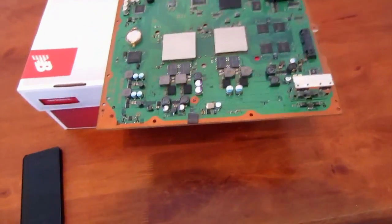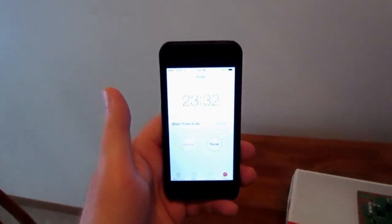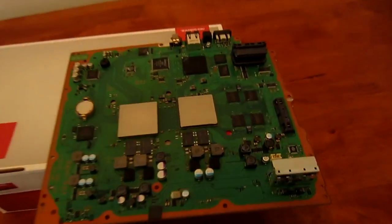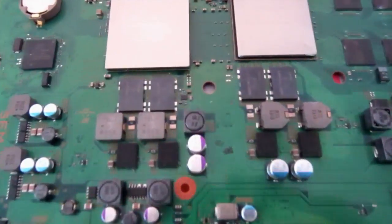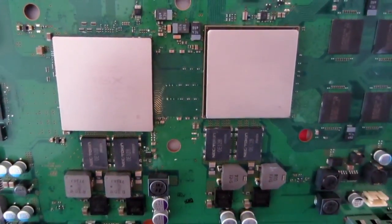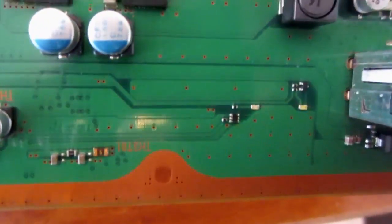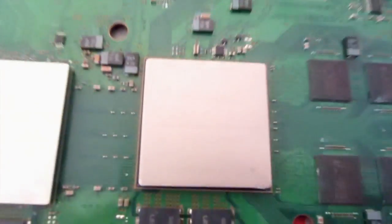Alrighty, so I have the timer going on my phone here. I set it for 25 minutes — I figure that's a nice happy medium. Just heated up this bad boy. It's kind of cooling down right now. I don't know if you can see the chip names. You can see the RSX on the left. Over there it says Cell BE. It's hard to tell, but it's there.